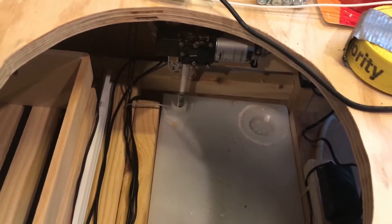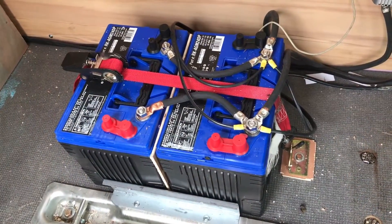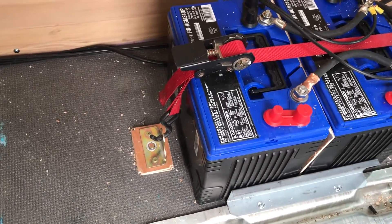Here's looking down through our sink hole where the bowl is going to be — you can see the wires are zip-tied along the edge. Now we're going to move up to the roof and mount the panels up there.